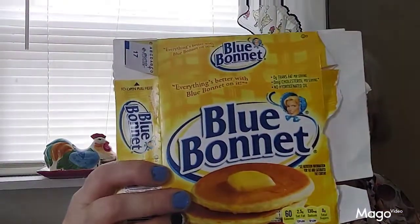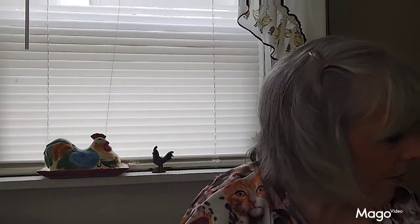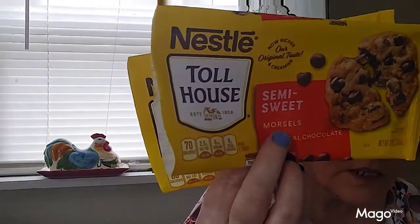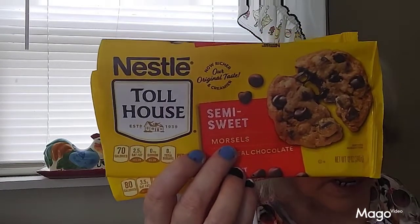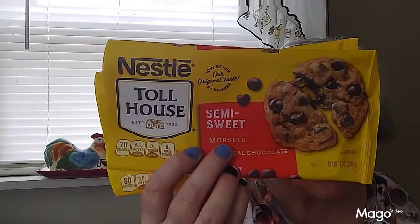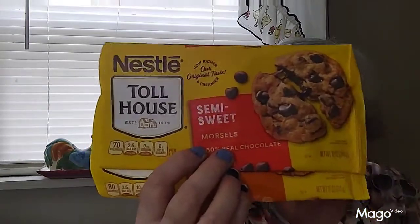And then I found Blue Bonnet Margarine on sale so I stocked up and bought four of them. And these butterscotch and semi-sweet chips I used in a recipe to make some coconut-topped candy that did not turn out at all. I was going to make it first, see if it turned out, and then film a video — but it was horrible so I'm not going to waste my money buying the ingredients again. I think the problem was the oatmeal — you probably really needed quick-cooking oatmeal and I used regular oatmeal, and it was horrible.